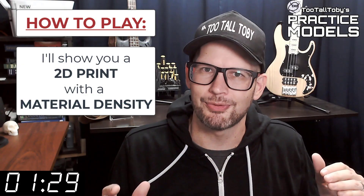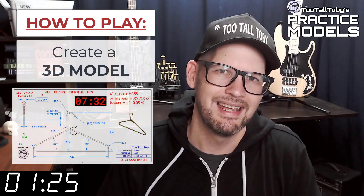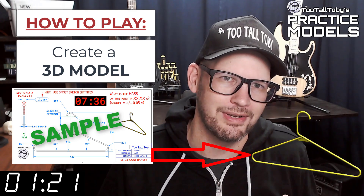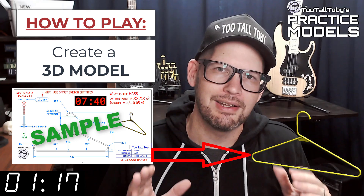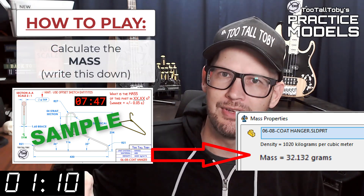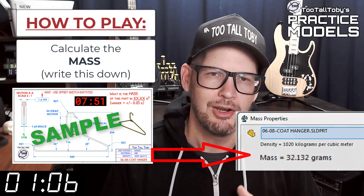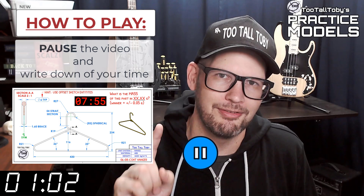Now that you've got those materials ready to go, you're pretty much ready to complete this challenge. When this timer goes to zero you're going to begin creating your 3D model. Once you get done creating that 3D model, you're going to go into your mass properties tool and determine what is the mass of this part. Write that value down on a scrap of paper or do a copy-paste into Notepad, then pause the video.